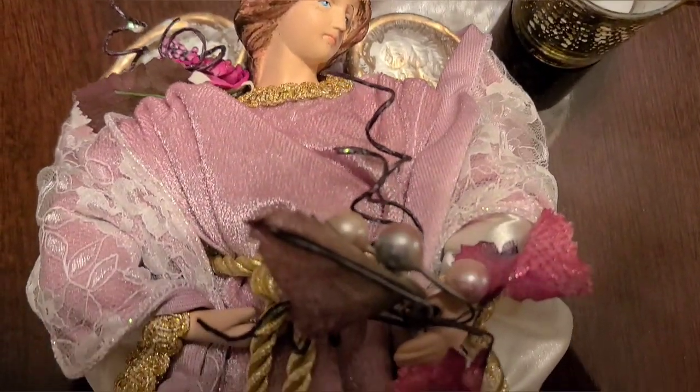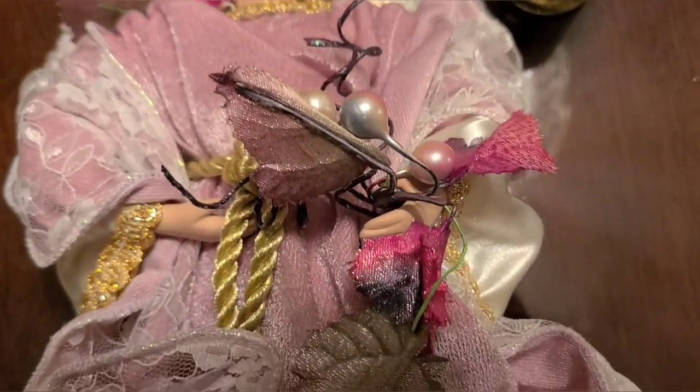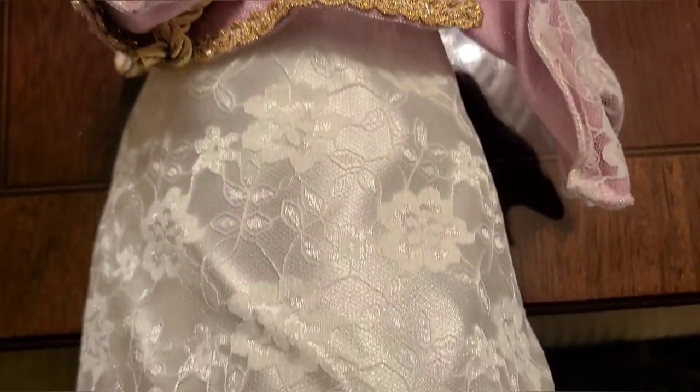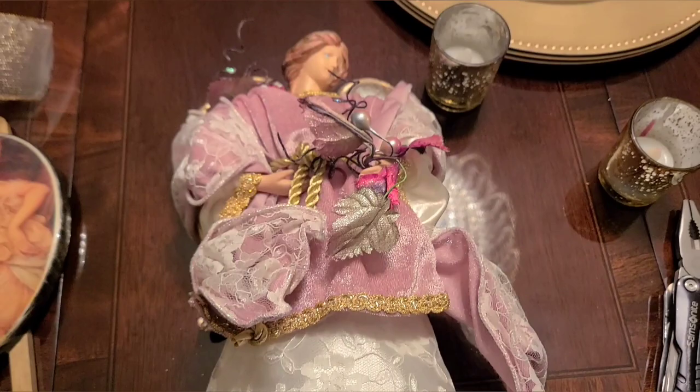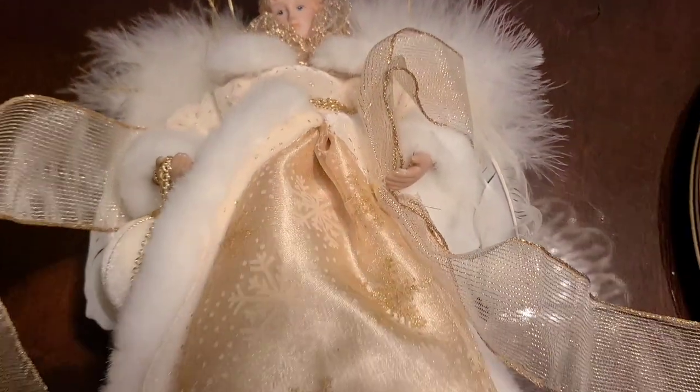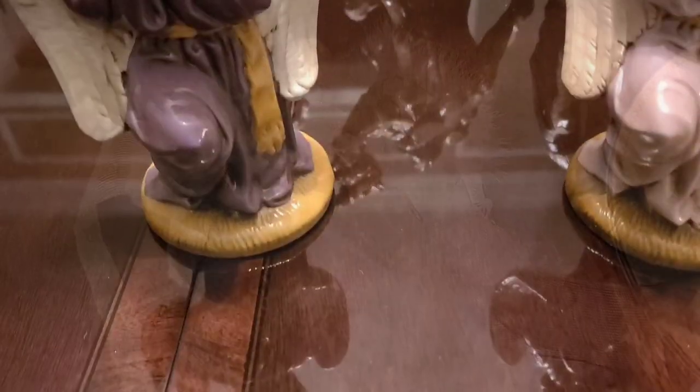I'm going to add in a blush pink angel on one side — look how beautiful she is. She was a present to me from Marianne. As well as a gold angel — look at those beautiful wings on that angel. One on each side is going to be there.